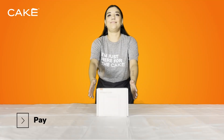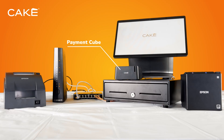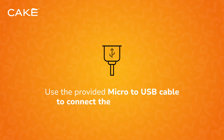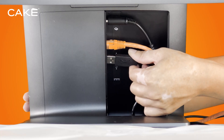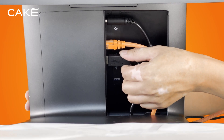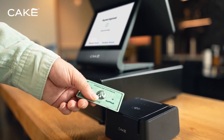Step 4: Payment Cube Setup. Grab Box D to install the CAKE Payment Cube. Place the payment cube next to the POS. Plug the provided micro-to-USB cable into the bottom of the payment cube, then connect the payment cube to any USB port on the neck of the POS terminal. This will ensure seamless payment processing during transactions.